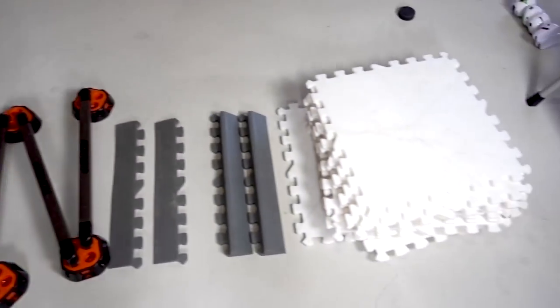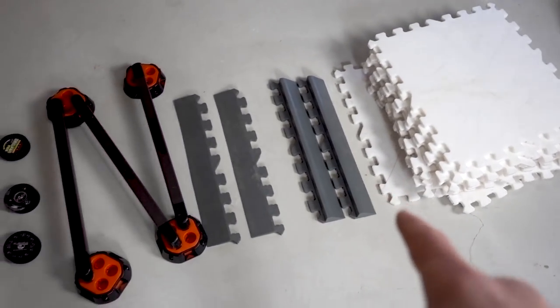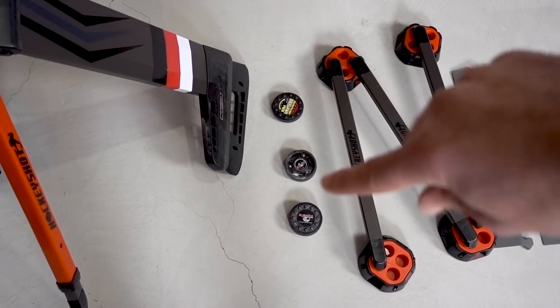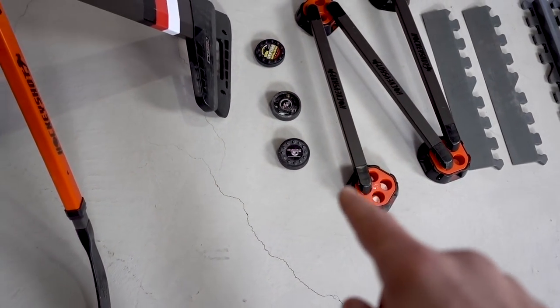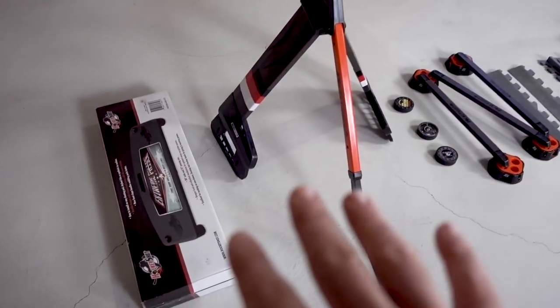Let's take a look at the products you get with the entry-level premium training center. You get 12 all-star tiles — great for stickhandling and shooting but you can't skate on those. You get two edge stoppers, two smooth edge pieces, the Speed Deke, two Hockey Shot training pucks, a Hockey Shot green biscuit, and a stickhandling ball.